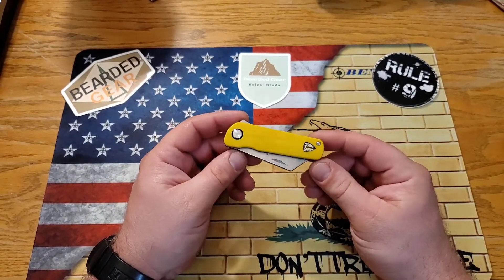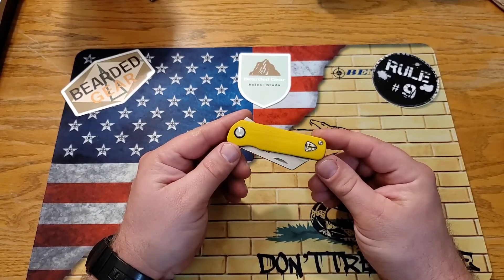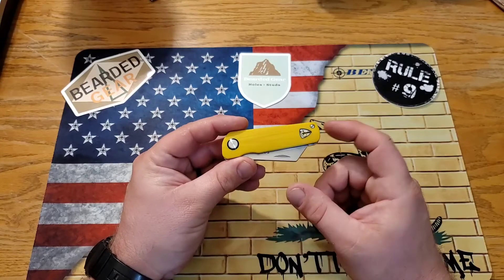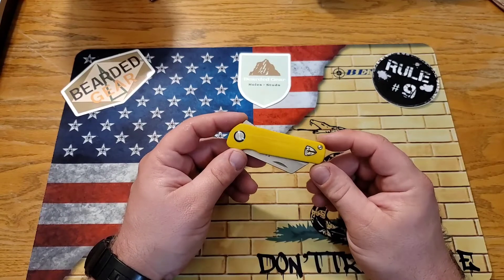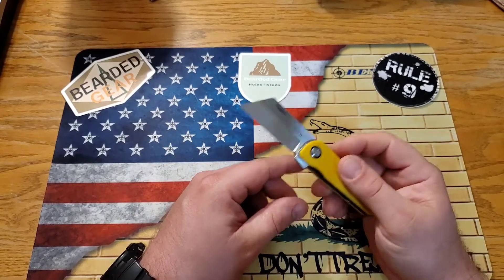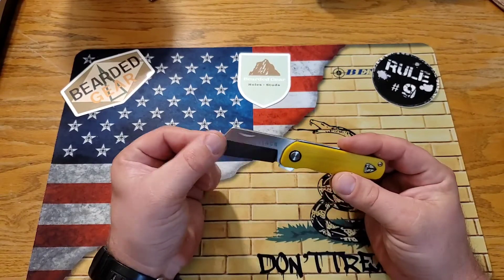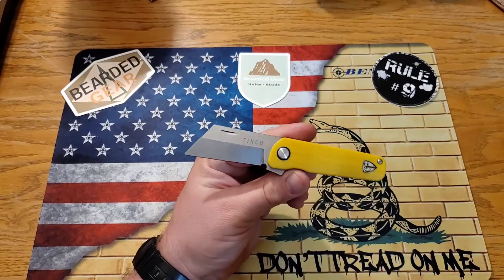Right before filming I looked and I can't find any of the yellow versions out there. The ones I could find have a DLC coated blade and come in JG10 — green, red — so they have a few different color options, but I could not find the yellow with the satin blade. Look at that freaking awesome blade shape — it's got a level one clip.